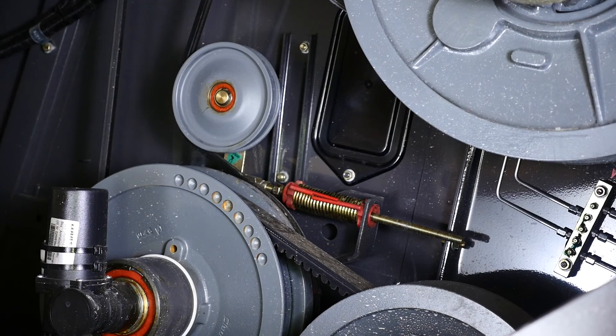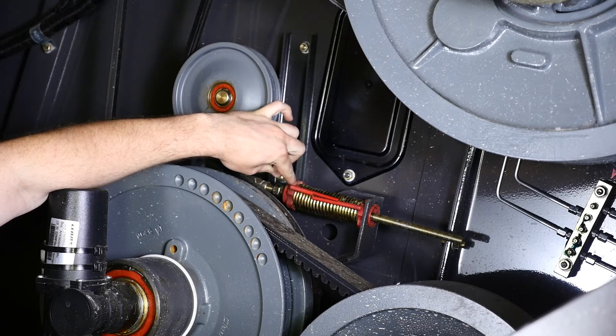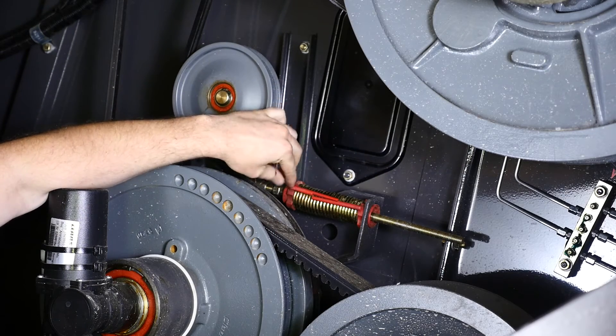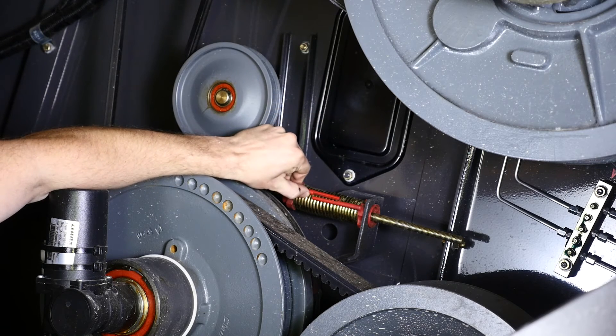We're on the right side of the machine here and we're going to look at the cleaning system fan drive. You can see here, this style of tensioner is what we call an overlapping tensioner. We have our indicator tabs on both sides of the spring that overlap each other.